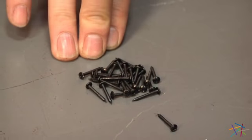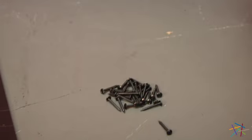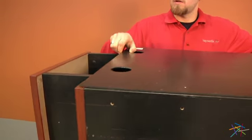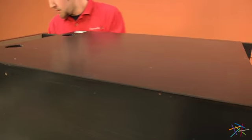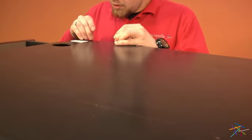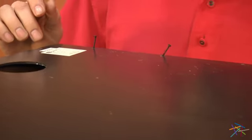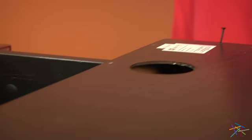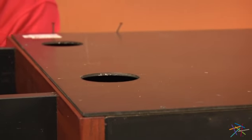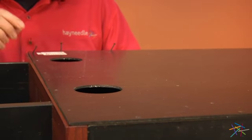Using our screws labeled H34174, we'll be attaching our piece L to the back of our cabinet. Place one screw into each of the holes down the sides, top, bottom, and middle of L. Use your phillips head screwdriver to tighten into place.